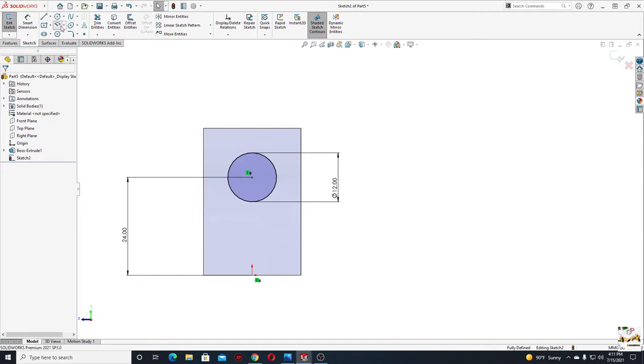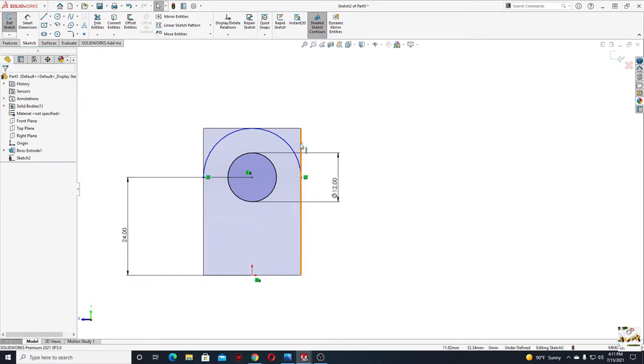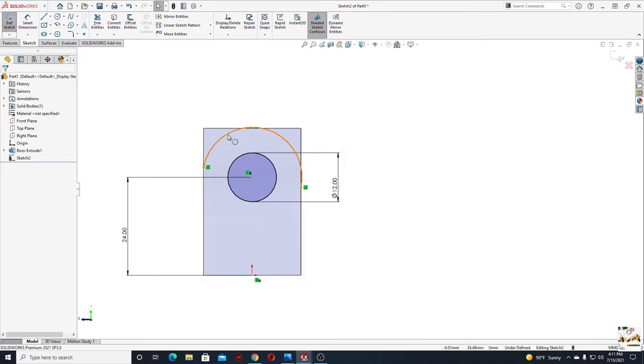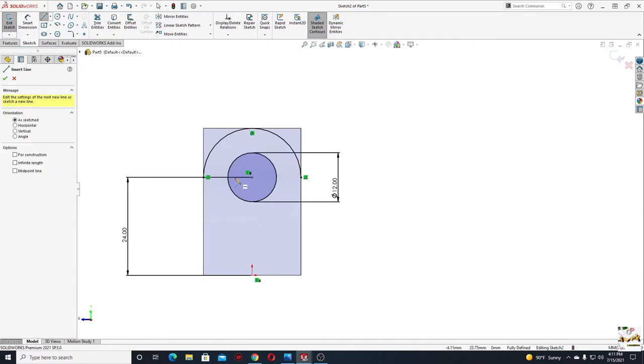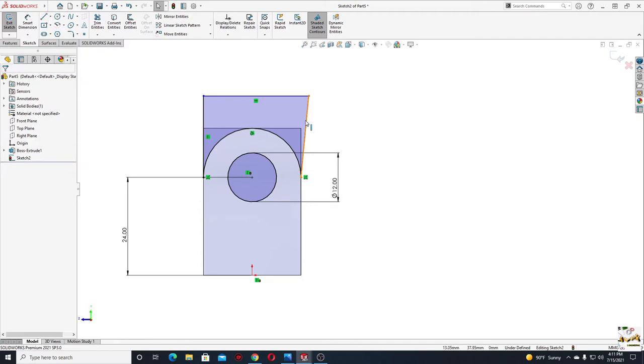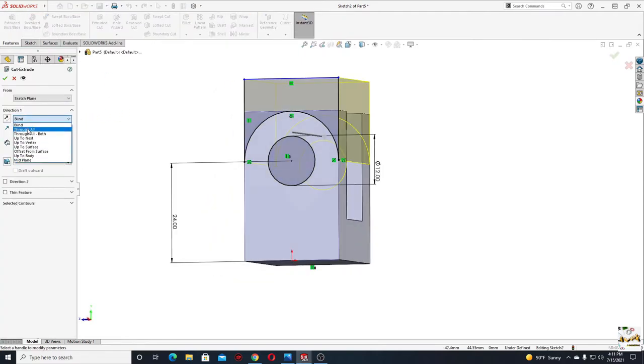Now make a Center Point Arc — start it from here, then from this edge back to this edge. Select this arc with this edge and select Make Tangent. Then select this arc with this edge and select Make Tangent again. Now select Line and make three lines. Select this line and this edge and select Make Collinear. Go to Features, use Extruded Cut, and instead of Blind select Through All. Press OK.